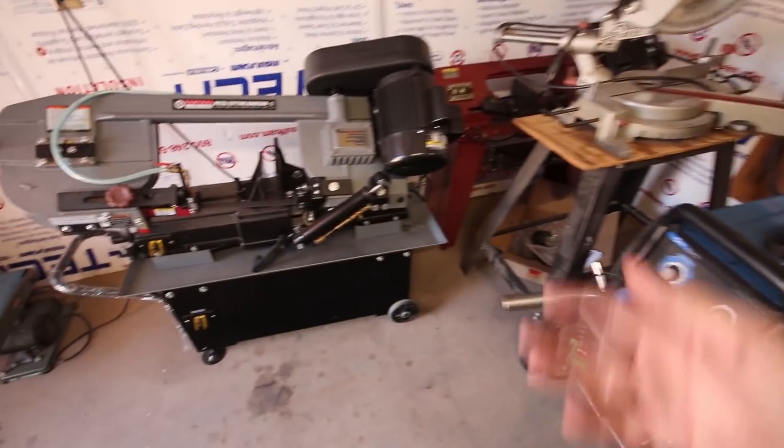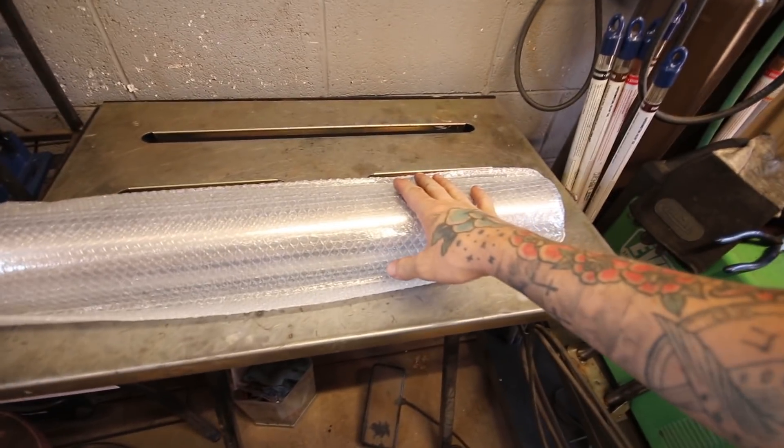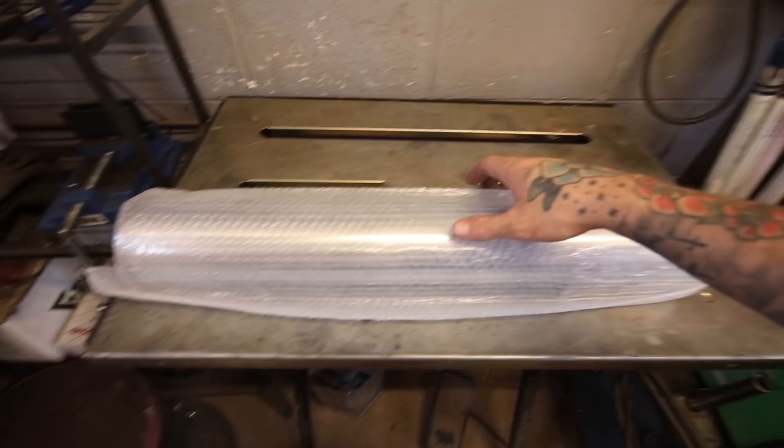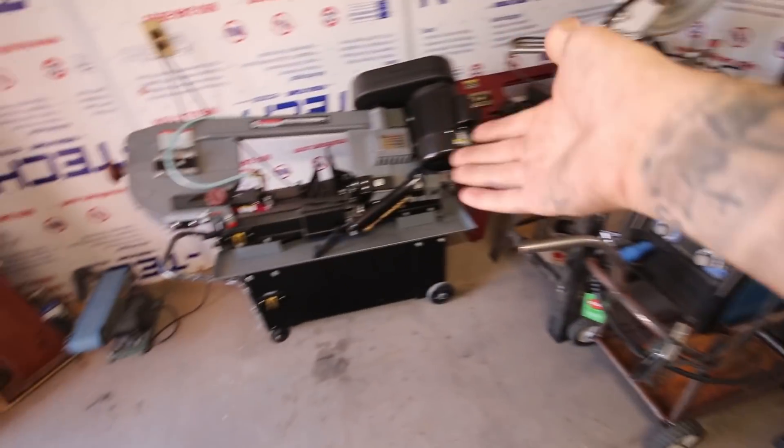Also for reference, this is the material the owner wanted. We might not have enough for that second 90, so I'll measure really quick to see exactly how much we have to work with and let him know. Either way I'll start cutting and let you guys watch.